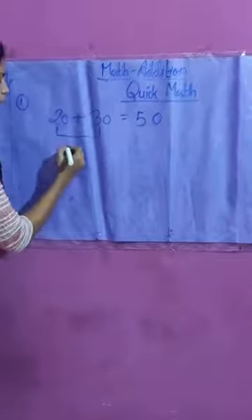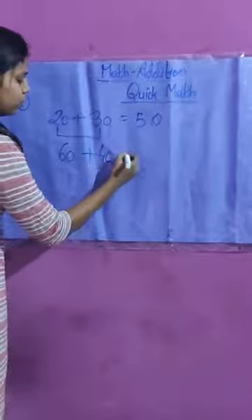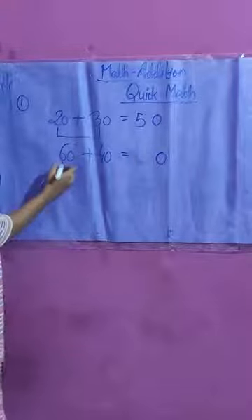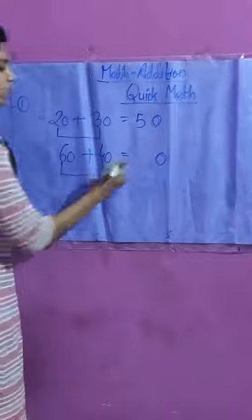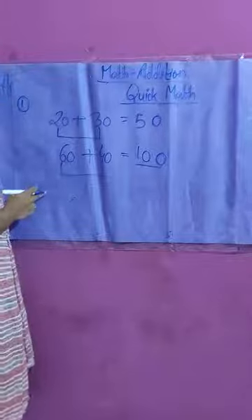Let's take one more example: 60 plus 40. Using the first technique, write the ones position zero as it is and add only the digit at the tens position. 6 plus 4 is 10, so 60 plus 40 is 100. This is the first technique we can use to make our maths simpler.